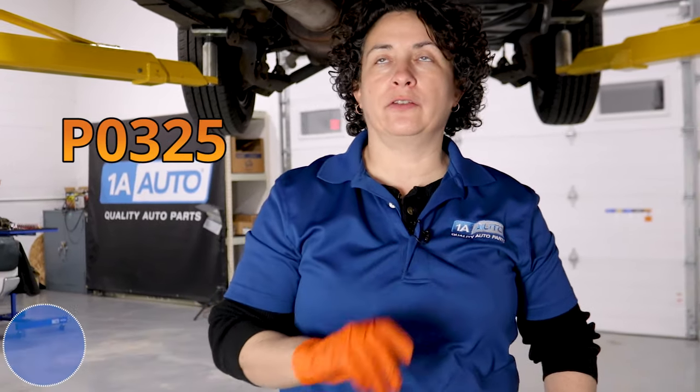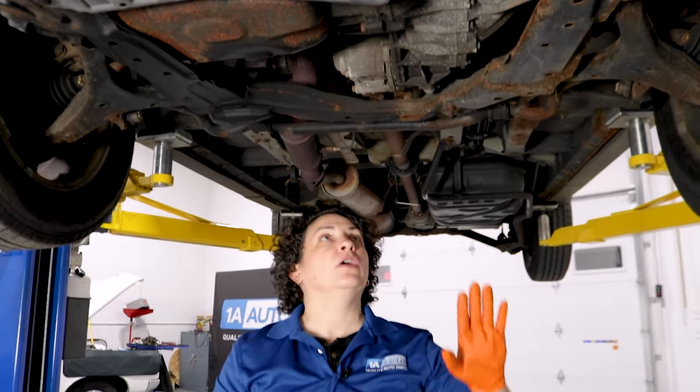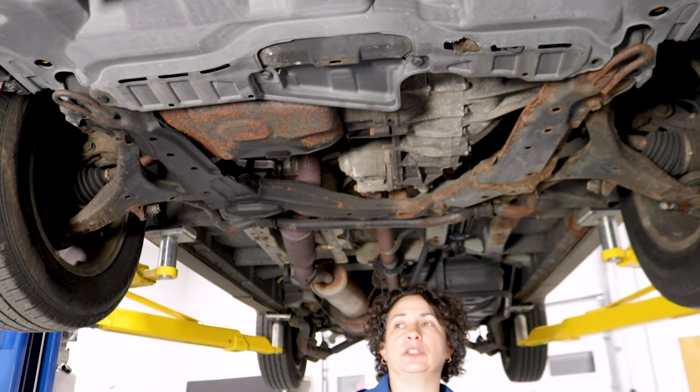Number three is code P0325, the knock sensor code. What a lot of techs are reporting is that if you're a DIYer who removed your transmission — whether for a clutch job, automatic transmission work, or even the starter — they get a knock sensor code after removing the transmission, whether automatic or standard. That's because the sensor mounts on the front of the block up in here, but the harness runs over the transmission. If you pull slightly on that harness, it tweaks the sensor and sets a code. You'll likely need to replace the end of the harness, and you might as well replace the knock sensor while you're at it.